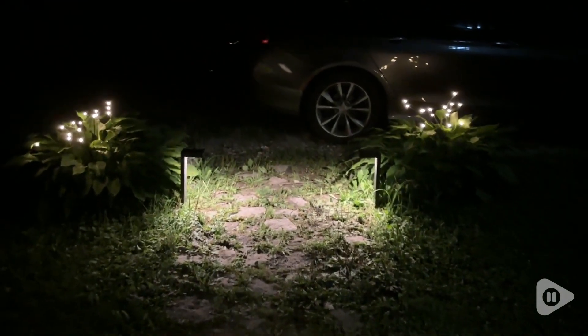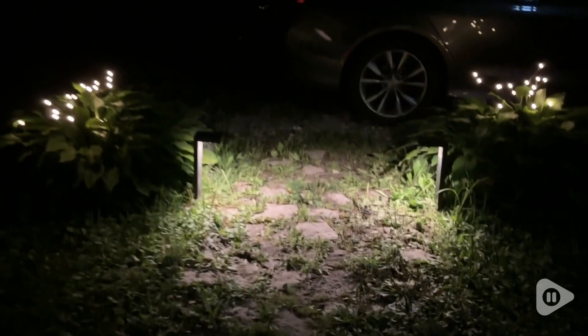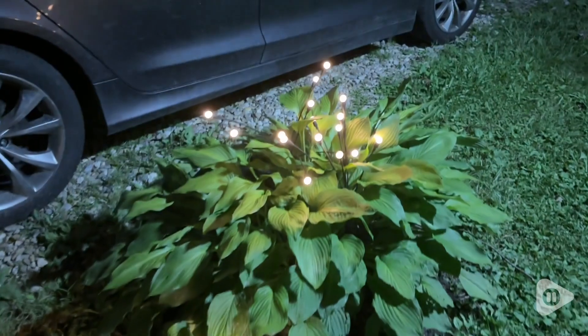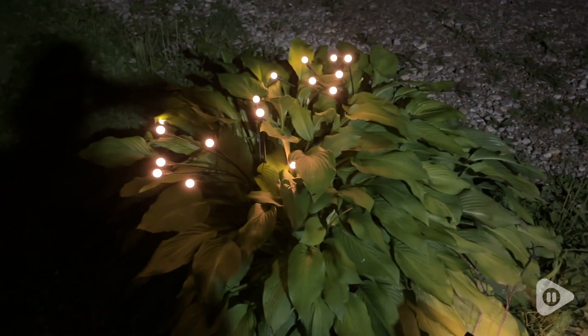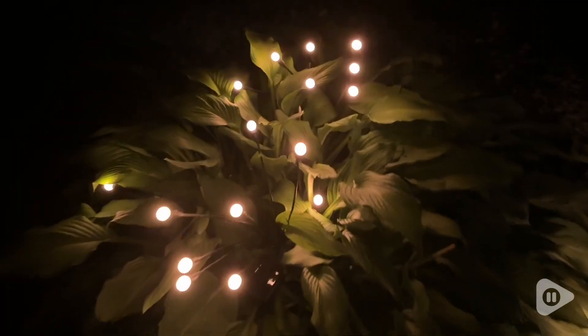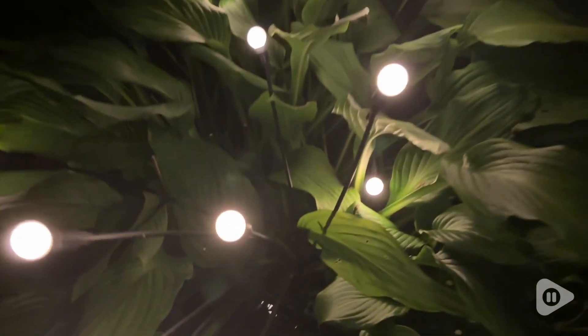I love that the solar panels on these are strong enough to hold up for hours. I was a little nervous when I put them in my hostas because I thought there would be too much shade, but they proved me wrong on the first night. I arranged them the way I wanted and they were still shining the next morning when I woke up to check on them.